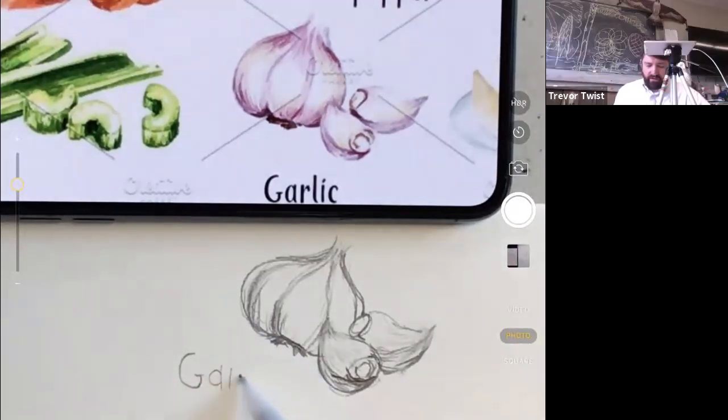Lettering technique for 'garlic': sketch all letters thin first to confirm placement, then thicken intentionally. The G starts thin at the top, gets thicker, gets thinner at the base, then thicker at the bowl cap. The A's left side and body are dark with a little tail. This approach gives confidence since the letters are already in the right place before committing to thickness.